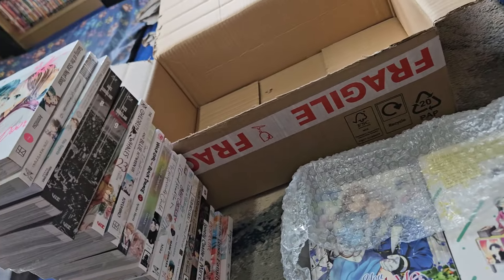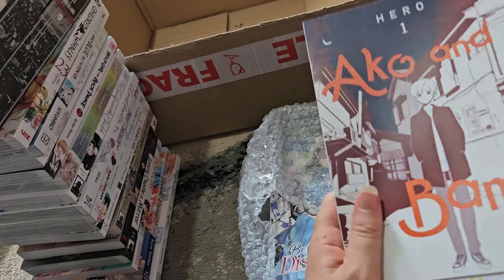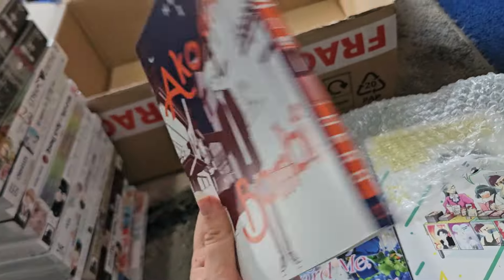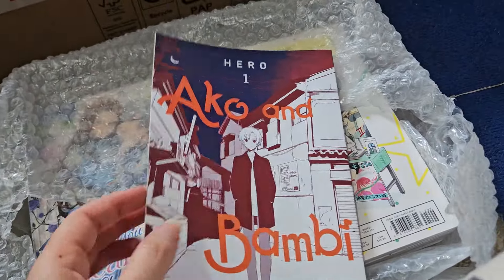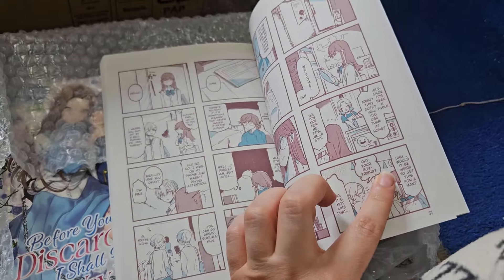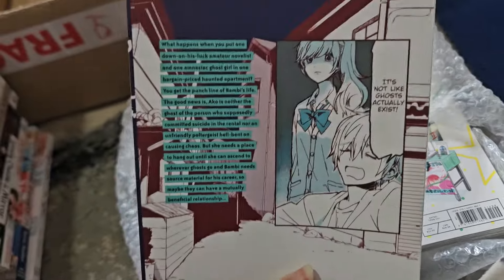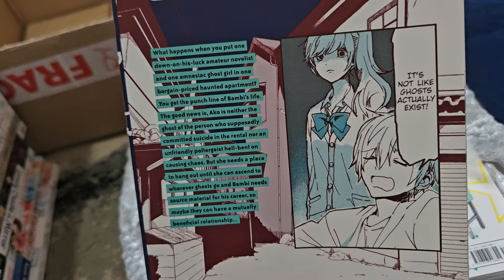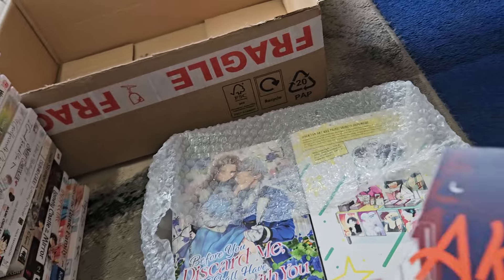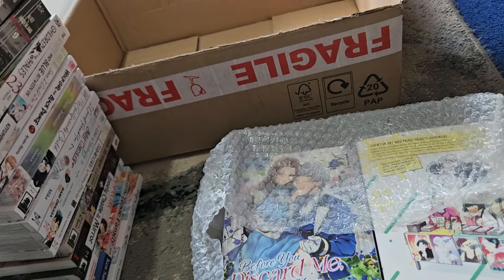There are quite a lot of new series in this haul — I ordered quite a lot of volume ones. This is Acro Bambi, by the author of Horimiya. I think it's a four-koma series with color in the panels. It's about a guy who moves into an apartment not realizing it's haunted and there's a ghost girl living there. I think it's a comedy, and while it is four-koma, I did like Horimiya, so I wanted to give it a go.